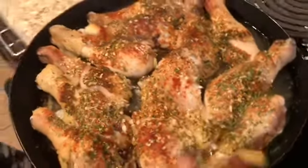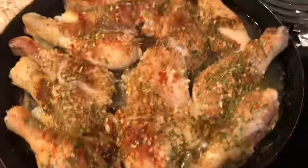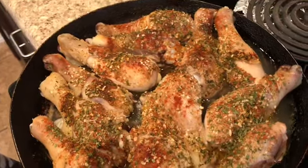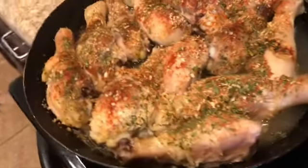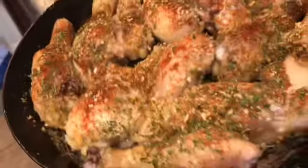Okay, I am back. The legs have been in for 30 minutes and they're not done but they're almost there. I'm going to drain this excess juice from the bottom — I'll pull that out and drain it in the sink real quick. Okay, I've got that out and now I'm going to get my barbecue sauce.